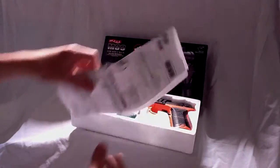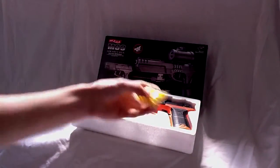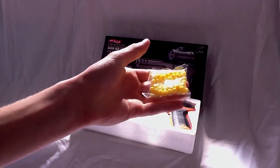The instruction manual on top has nothing interesting in it, we don't really need to read that. You get 200 0.12 gram BBs.